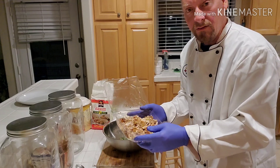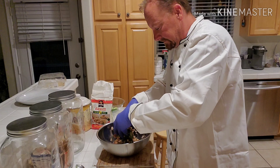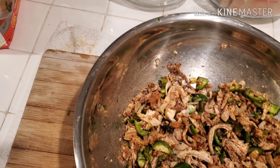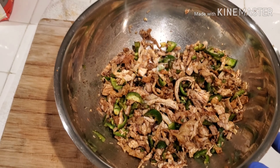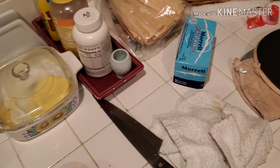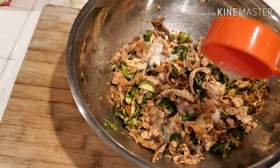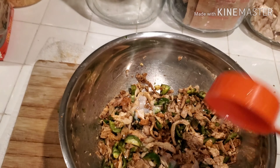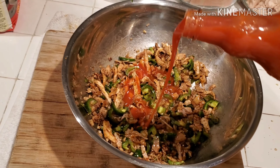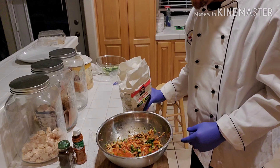We'll scoop them out and set them in the bowl, then add about two and a half to three pounds — almost a full chicken. Mix it up. This is our chicken and jalapeño mixture with our spices. I've already added about a half cup of butter-flavored melted shortening — butter gives more flavor, shortening gives more flavor too.